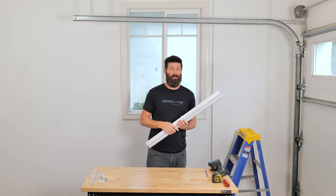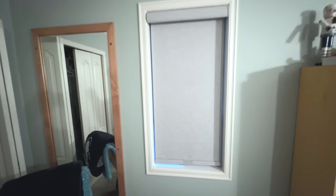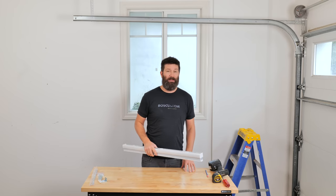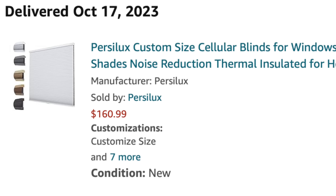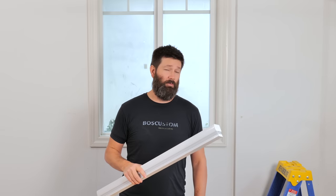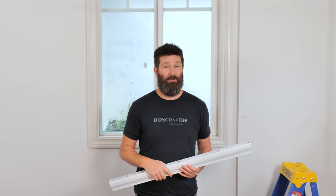I need to get 11 new blinds for my place. The last time we needed blinds, my wife ordered them from a company — they were over $550 a piece. That's a lot of money. This is a $160 custom order cellular blackout blind from Perisilux, ordered off Amazon. If this can work for the rest of the house, I will save thousands and thousands of dollars.